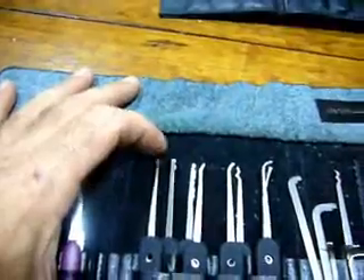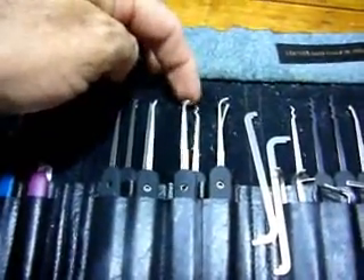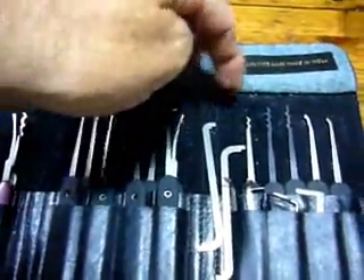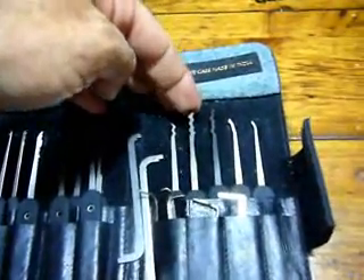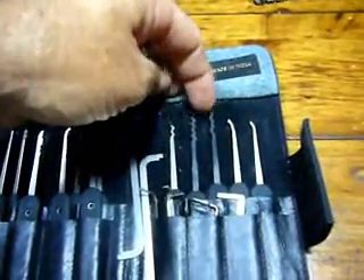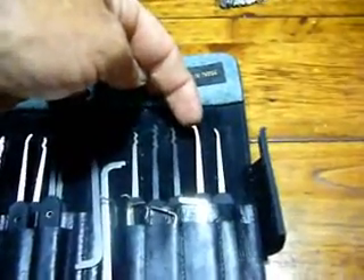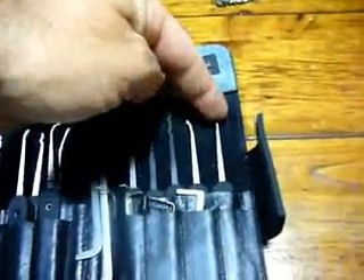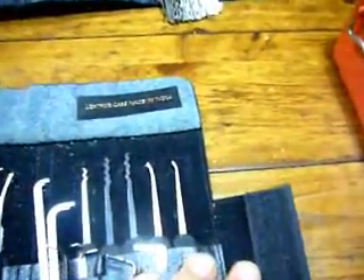What picks do I have in here? The diamond, half ball, the city, short hook. There's a gem and a rake. The postal. A long reach. A W rake. I think that one's called the wave rake — I can't remember. And the quad rake. The deforest. I think he calls this an offset diamond now. And there of course is my second short hook, just as a spare.